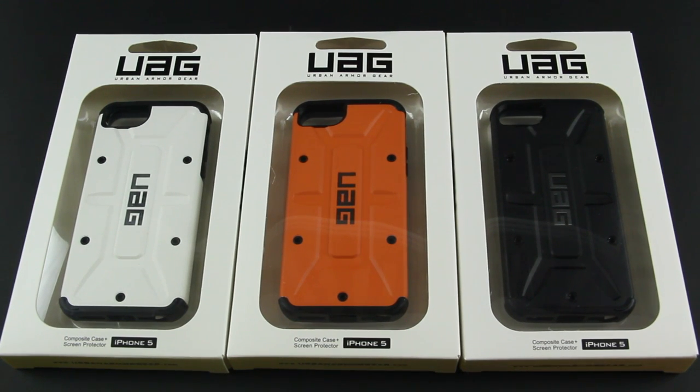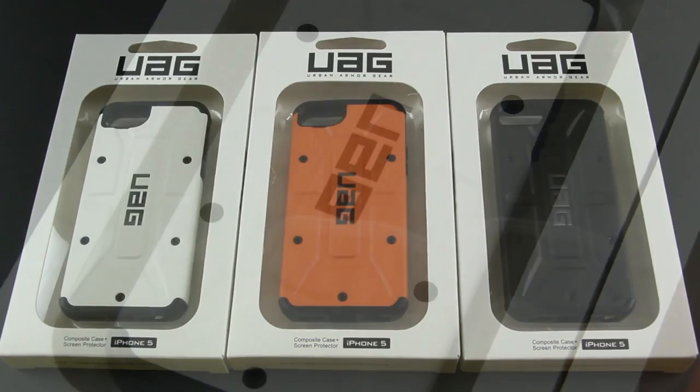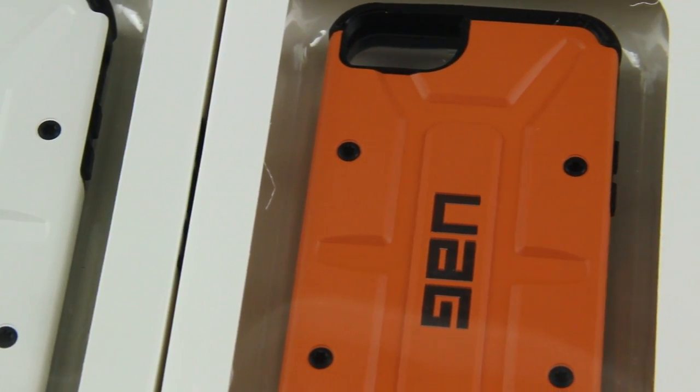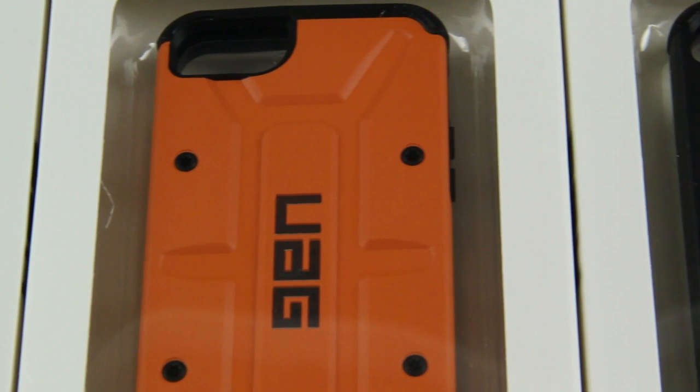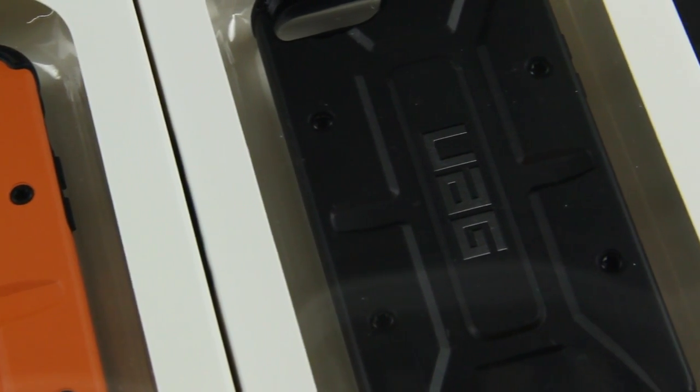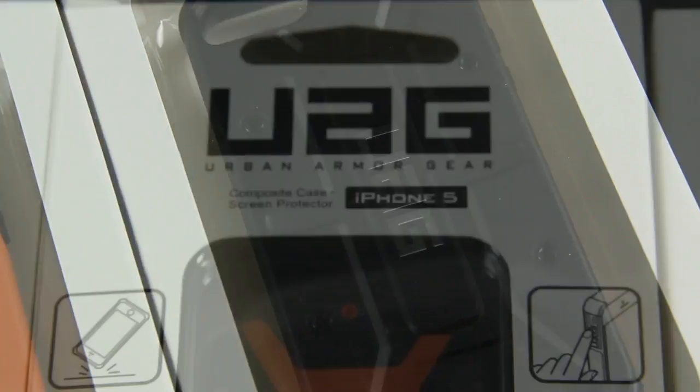These are kind of like what I'd call an alternative to the OtterBox Defender case. It is a very, very tough case, but it isn't nearly as bulky and ugly as the OtterBox Defender case. These will set you back at $34.99, so significantly cheaper than the OtterBox Defender, and it definitely looks really, really nice. A nice rugged looking case, an industrial style case that is great for anybody looking for a good level of protection.